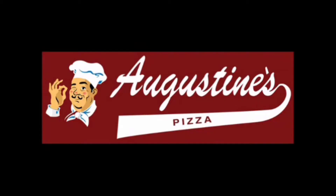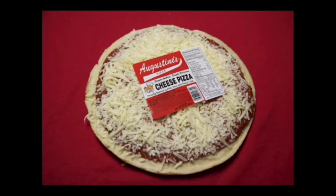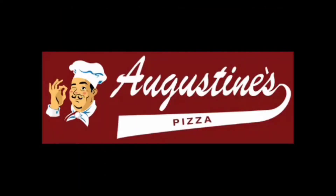Hi friends, I'm Gary West. Whether you find Augustine's Pizza at your local grocery store, the folks at Augustine's Pizza hope that their pizza is always your first choice for any and all occasions.